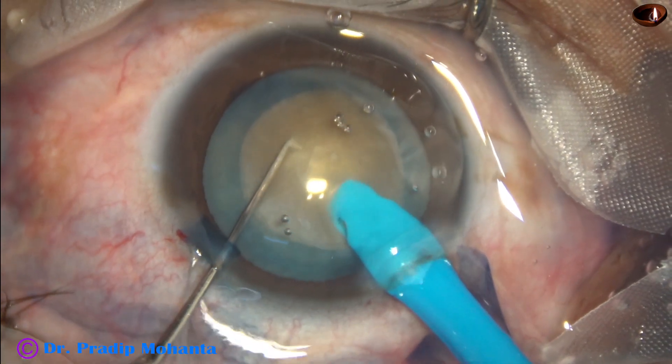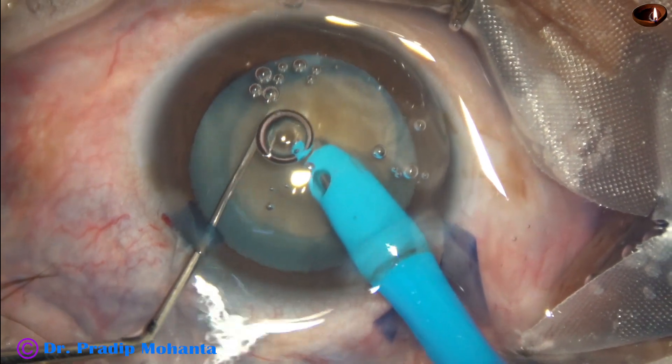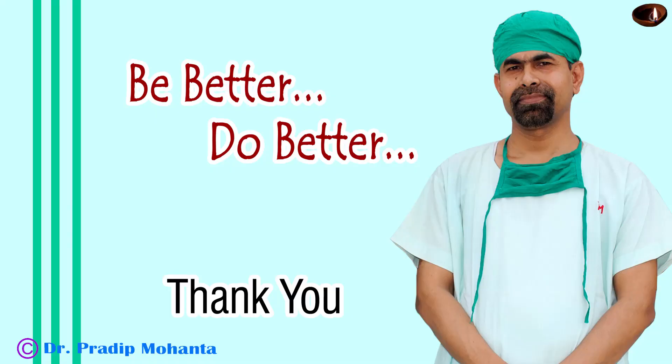In this case, you have seen that with bevel down I made a tunnel, then I released the mass, made the phaco needle with its bevel up, entered into the tunnel, and made the crack. So this is a nice way to divide such free-floating nuclei.